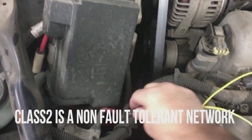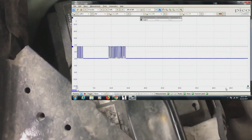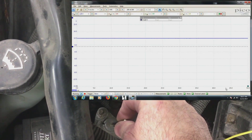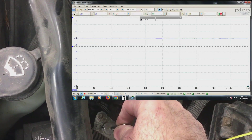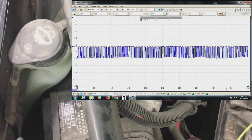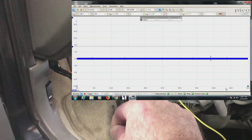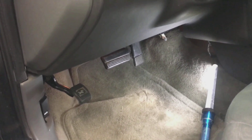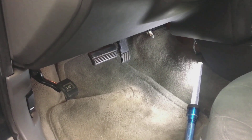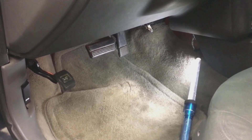Here is our trusty jumper going over to our ABS module in the network. When we go ahead and put it on power, you can see that it goes full 12 volts — well above that 7 volts we had on our communication line — so nothing can communicate because we're shorted to power. Same thing here: when we short to negative, it goes down to zero and it can't communicate anymore. We also have one more piece to note — how we can isolate different modules from the network. This uses a splice pack, a comb that connects all of the wires to all of the different modules.